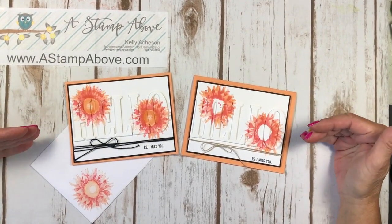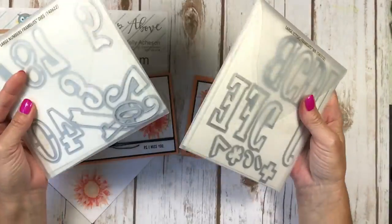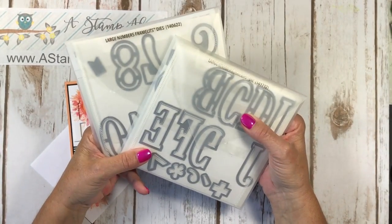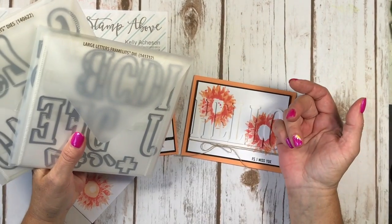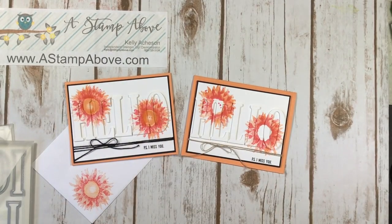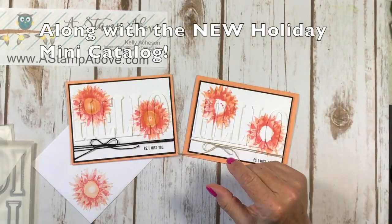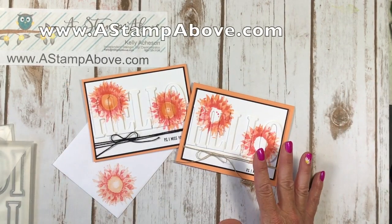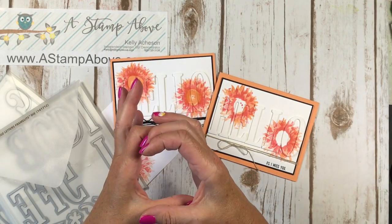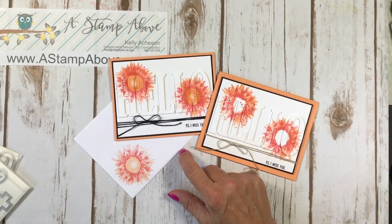So there you go. I hope you learned something. I hope you'll try this out if you have some letter dies — or if you don't, guess what? I know where you can get some. I really appreciate your support. If you need to place an order and you don't have a Stampin' Up demonstrator, I would love to earn your business. Pop me an email at kelly@astampabove.com. Hop on over to my blog at www.astampabove.com and you'll find all the details, dimensions, and product links where you can click on the little picture of the product and it'll take you right to my Stampin' Up store. Thanks for stamping with me today — add a little sparkle to someone's life and send them a card.